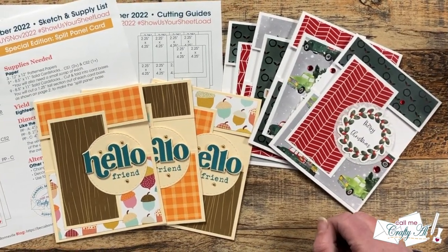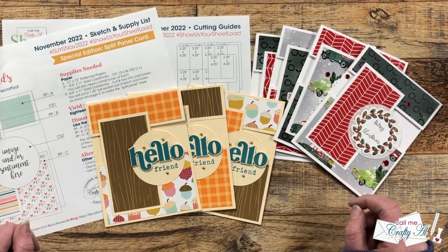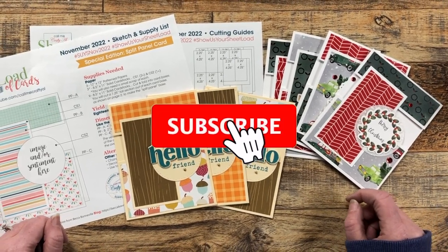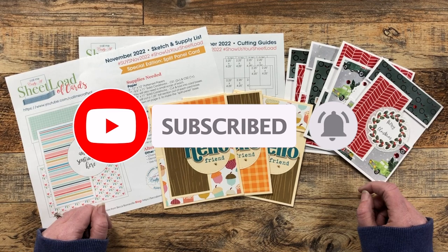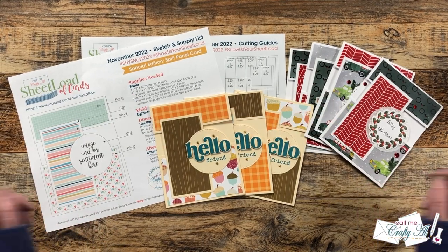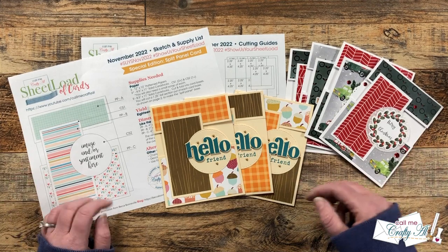Thank you so much for stopping by today! If this is your first time to my channel, I hope that by the end of this video you'll be inspired to click on that subscribe button below and ring that bell for notifications. If you're already a subscriber and regular viewer, welcome back! I'm so glad that you're here again.